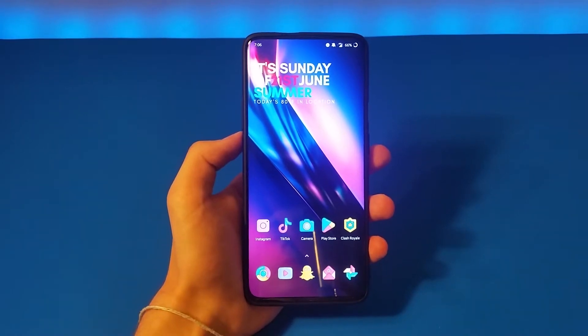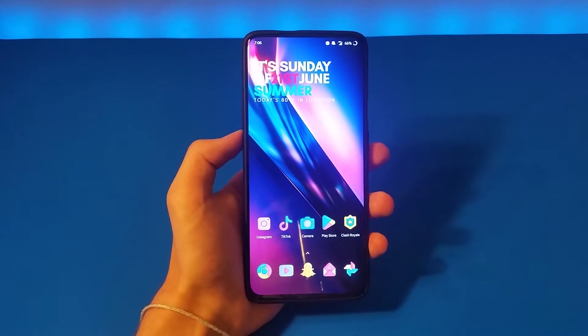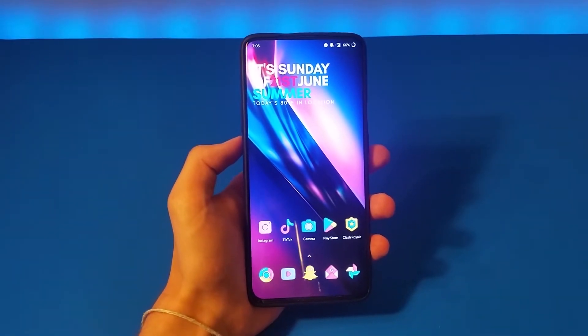What's up guys, today I'm going to be discussing the best icon packs for Android. This is a several part video, and this is part one.